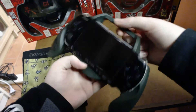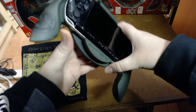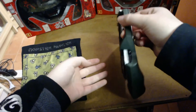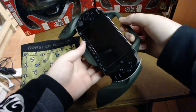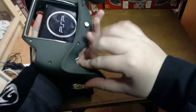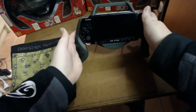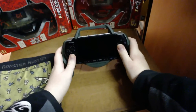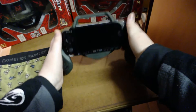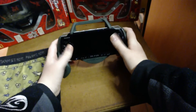I wouldn't be comfortable carrying it around with the 3000 model since it doesn't clip as solidly as it probably would with another model, but it's still a nice little feature. On the back there's a little stand which you can flip down, allowing you to put it on a desk surface and play or rest all the weight on the desk. It's really comfortable to do so.